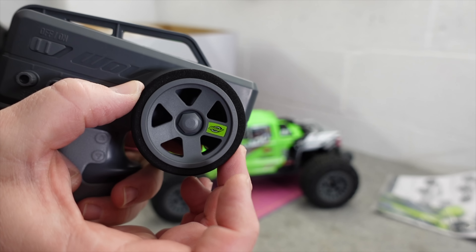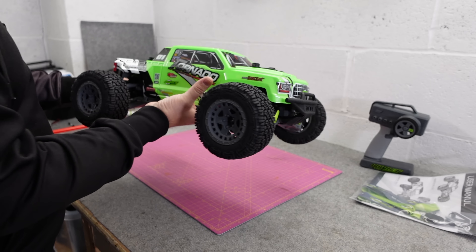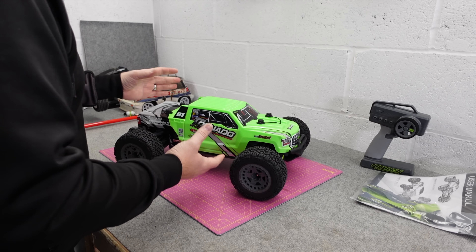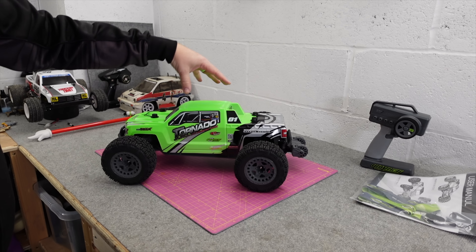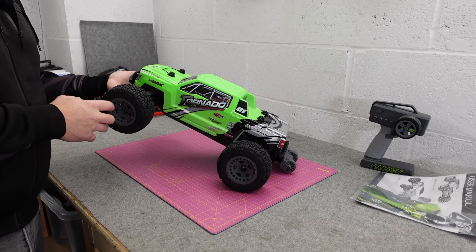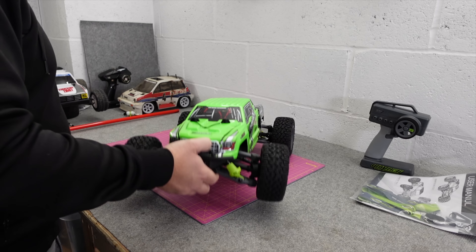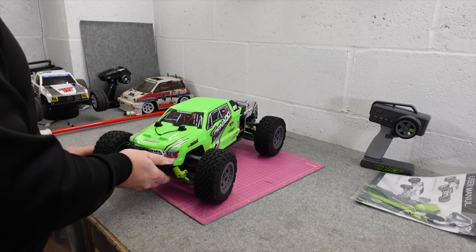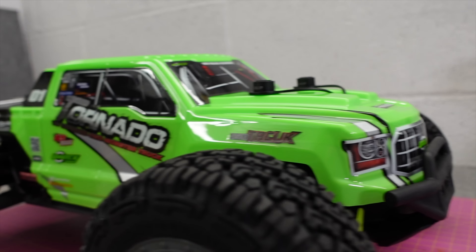It feels like a nice plush wheel. I haven't got much information on this other than what I can see with my own eyes and a bit of digging online. Look at the size of that wheelie bar! From what I can see, it's got a center diff. Apparently the diffs are 30 percent bigger than your normal 1/8th scale trucks — that's big. It sounds chunky in there.